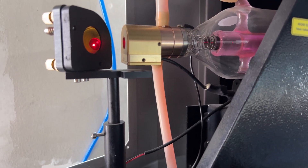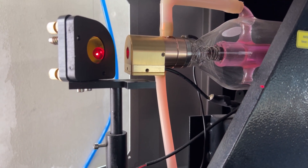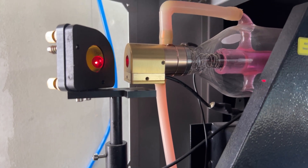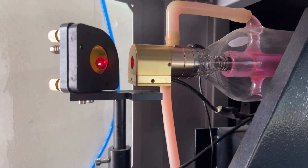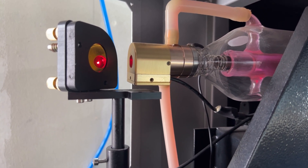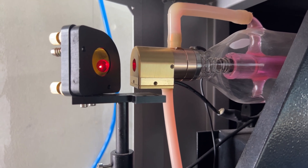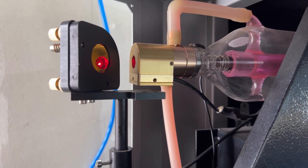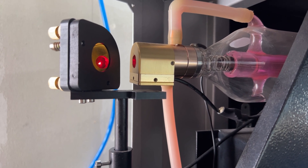Here on the end of my laser tube you can see that there is this big brass — it's a beam combiner. It is shooting out that red dot that you can see there on the mirror. What most people don't understand is that this can still be adjusted.